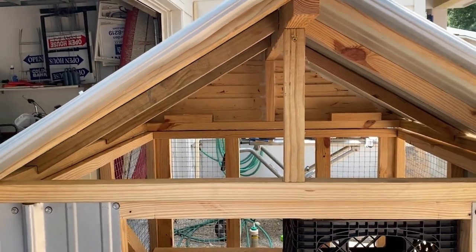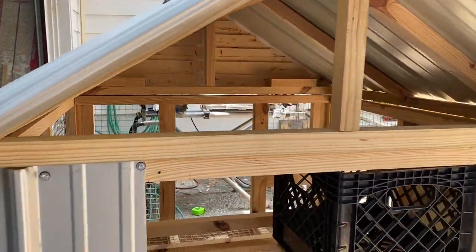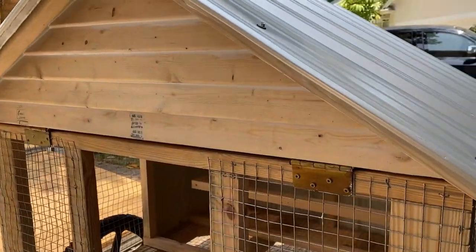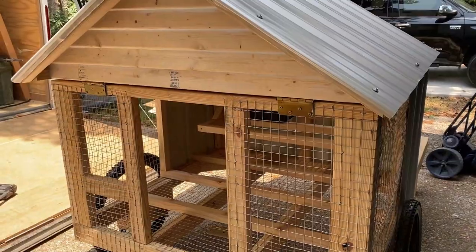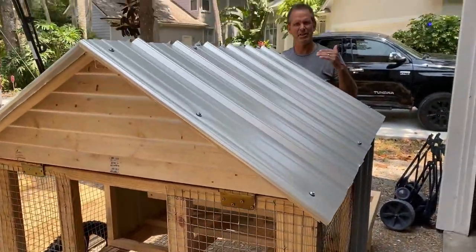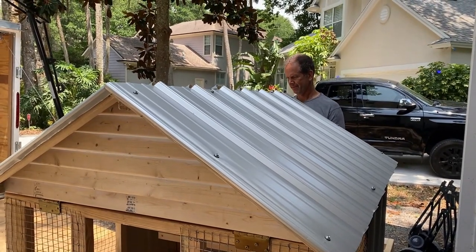Here's a little view of the coop — the siding on the inside and the homemade lap siding. We just ripped out a two-by-four. Because you don't want it to be too big — it would look odd if you did normal lap siding. So we did smaller lap siding to give it more character.